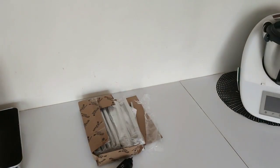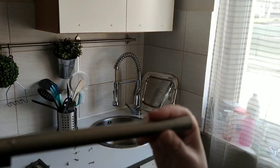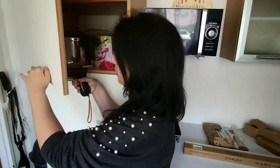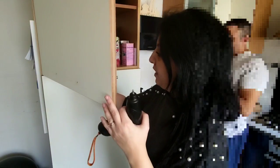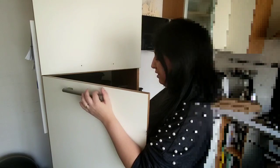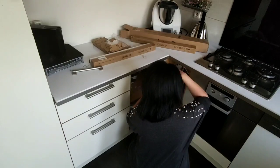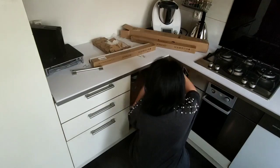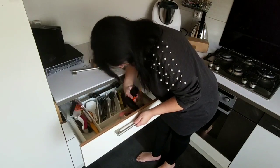Dans un premier temps, je commence à déballer les nouveaux poignets que j'ai commandé chez Amazon, ainsi que les papiers qui vont me permettre de rénover la façade de ma cuisine. Ce sont des papiers en matière PVC, des papiers adhésifs à coller sur toute surface, sur tous les meubles que vous souhaitez rénover. Je vous mettrai le lien en barre d'infos. J'ai pris deux rouleaux, mais il me manquait encore pas mal de surface à recouvrir — trois rouleaux auraient été parfaits. Ce sont des rouleaux de 5 m x 0,60 cm.